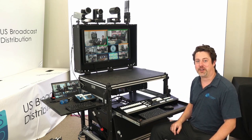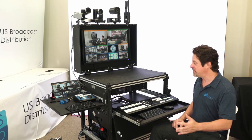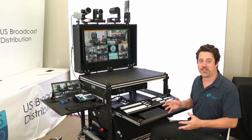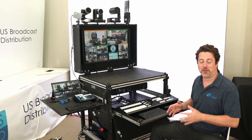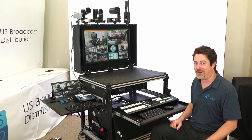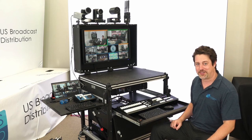And that's everything you need in a production cart. If you're a mobile producer on the go, this is going to be the perfect solution for putting all of your gear into a single live production workstation that you can have pre-cabled and pre-wired for your next event. Once again, I'm Eric Pratt — thanks for watching.